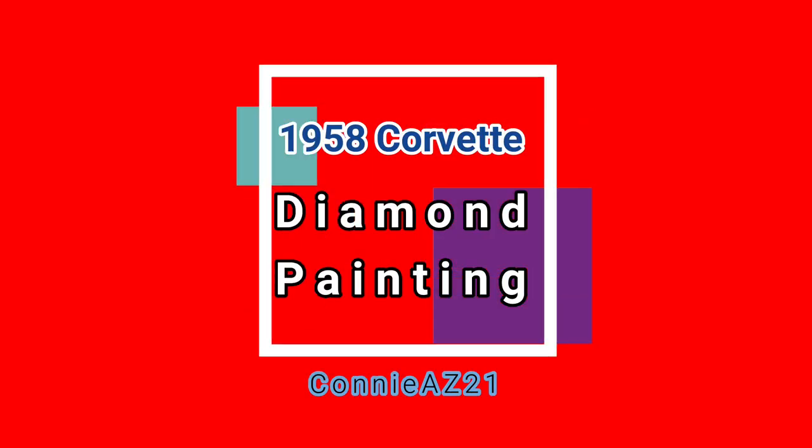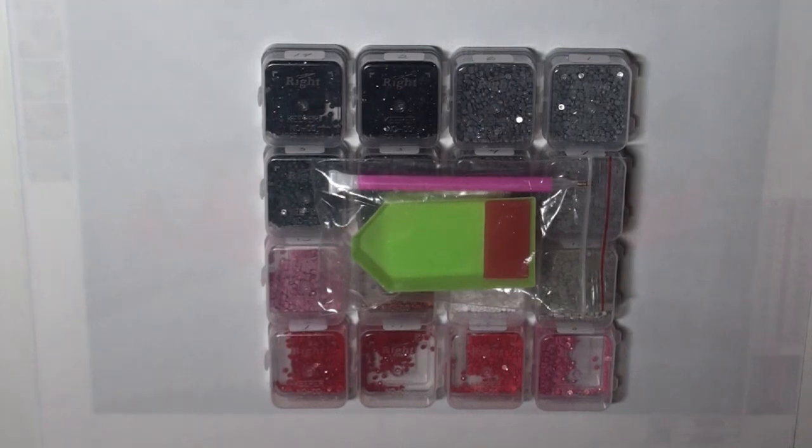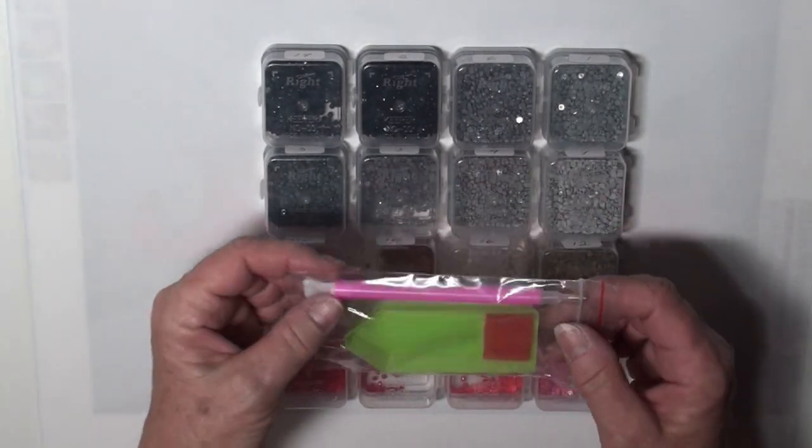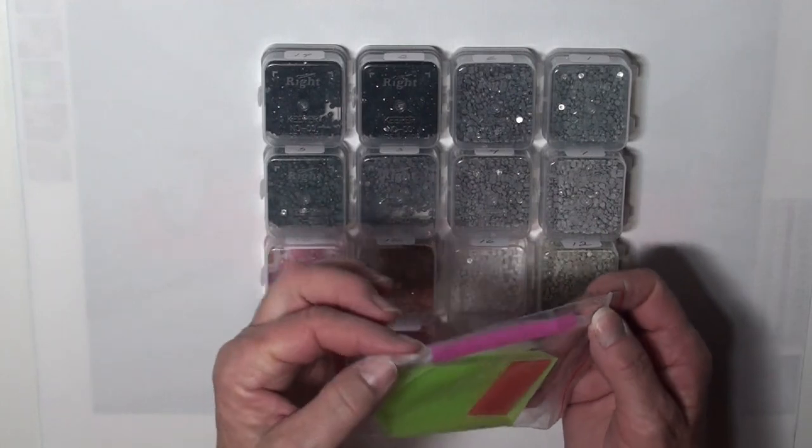Hi everybody, this is ConnieAZ21. Welcome back to my channel, and we have a little bit different type of diamond painting this evening.